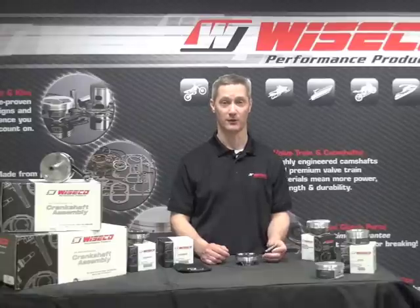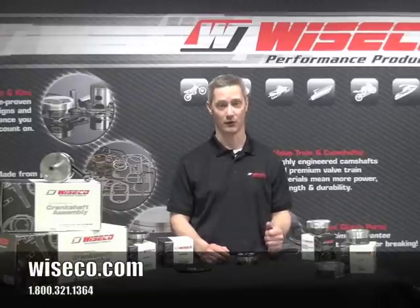So just remember, when you need a high performance forged piston, go to the RC Series, go to Wiseco. One name, one solution.